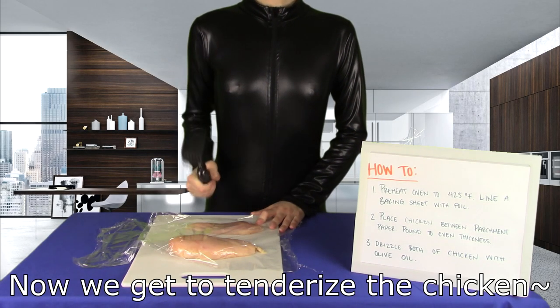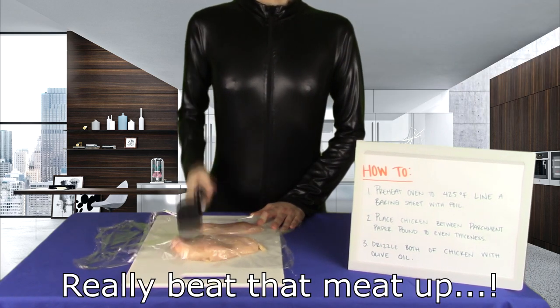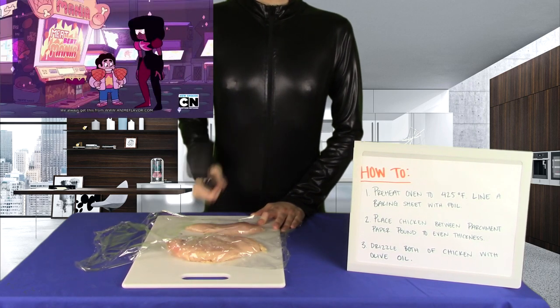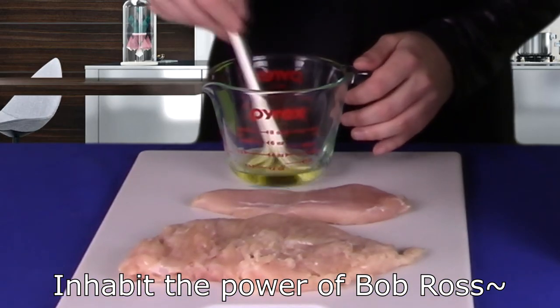Now we get to tenderize the chicken. Really beat that meat up. There's no violence in this game — just shake the meat to the beat. For this step, inhabit the power of Bob Ross.